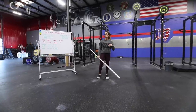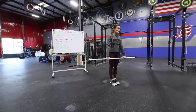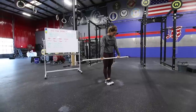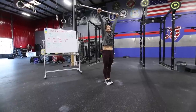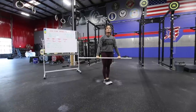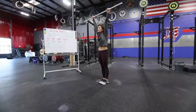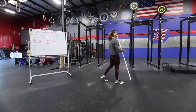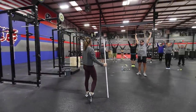Last step: we're going to get into a clean grip — about a thumb's width — keep our rib neutral, and shrug as tall and as short as possible without bending our elbows. Elbows are straight; I'm just using the upper back muscles, the lats and traps. Do 10.